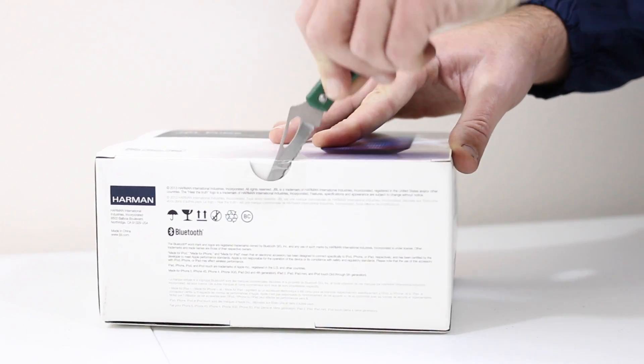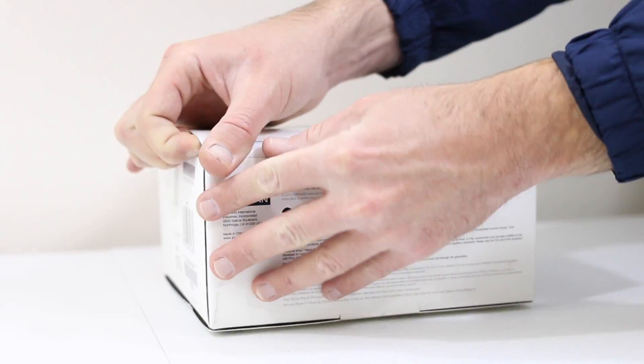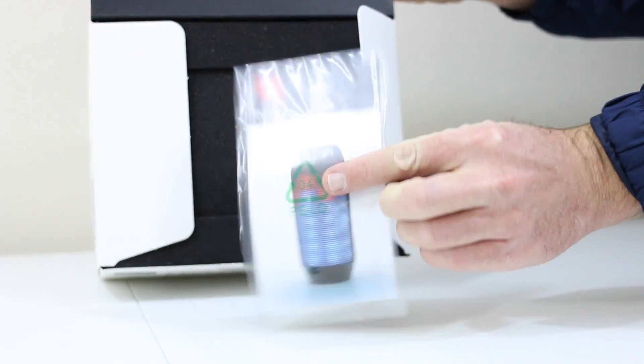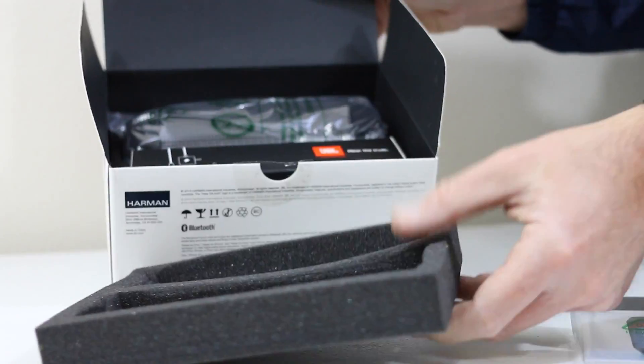Let's go ahead and take out the unboxing knife and break this out here. You're going to get 5 hours of run time on a 3-hour charge, sports a 4000 milliamp battery, 6 watts by 2 so 12 total watts of power, and it does run on Bluetooth. Pretty amazing device priced at $199. We'll lift the foam out and reveal the brand new JBL Pulse.